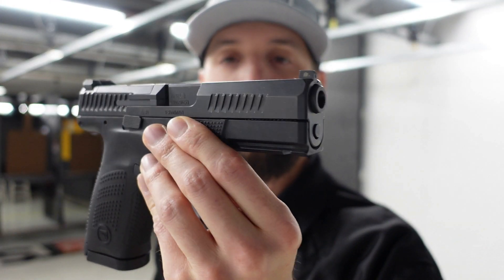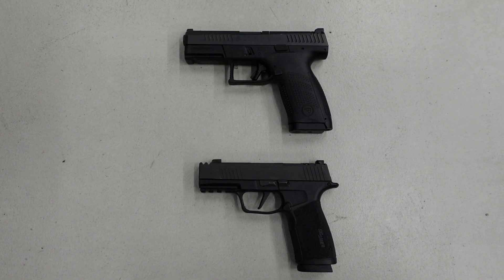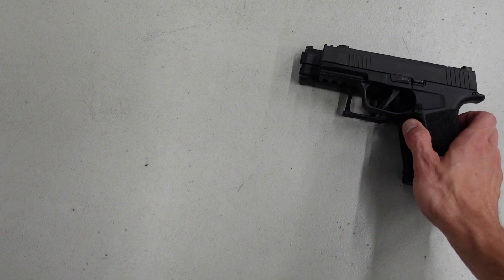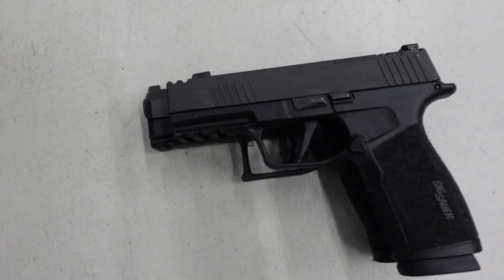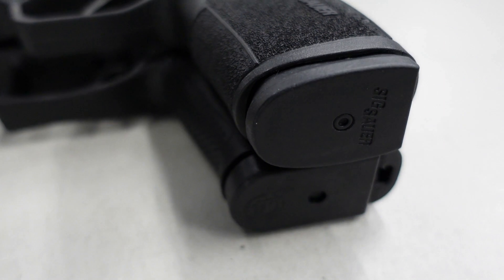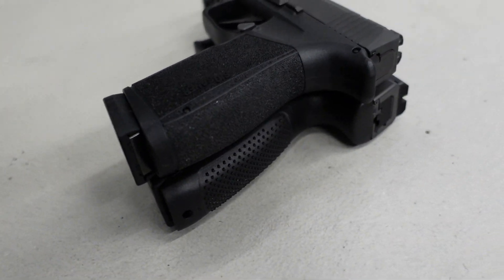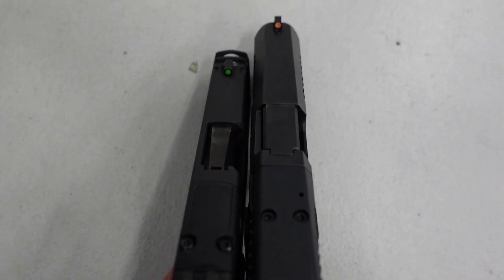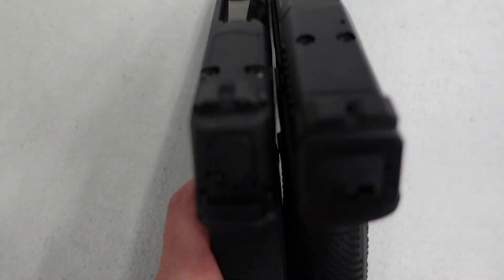For all the CZ fans — the CZ P10C. Now the P10C has a much longer barrel, and the grip is much chunkier and thicker. Even though the CZ P10C is only holding 15 rounds versus the macro's 17, the macro is still the same overall length as the P10C. It's also a thinner gun.